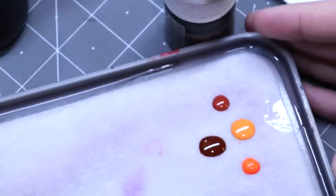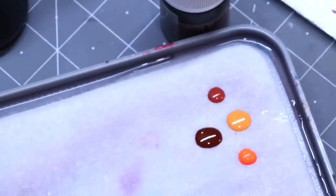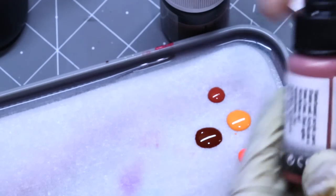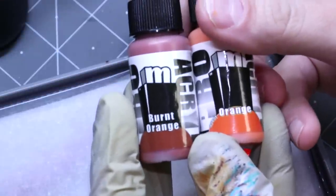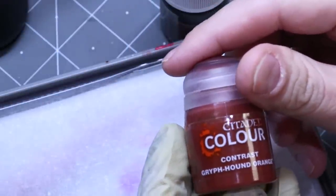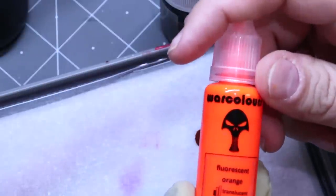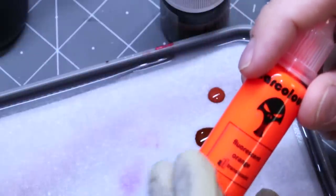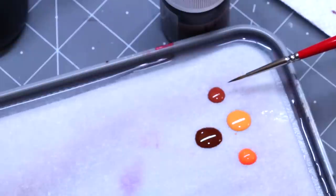On my palette I have a bunch of oranges: burnt orange and regular orange from Pro Acryl, Contrast Griffhound Orange because it's one of my favorite oranges, and War Colors Fluorescent because it's hyper bright. So: fluorescent, regular orange, burnt orange, contrast.